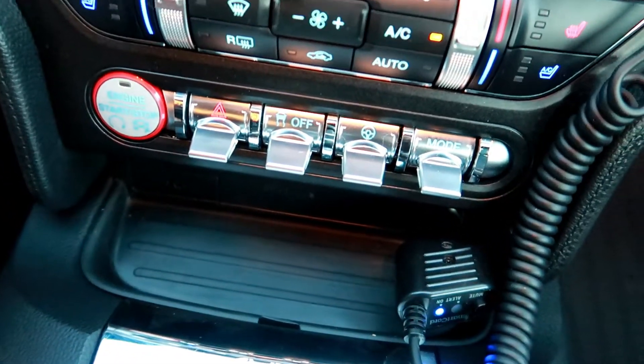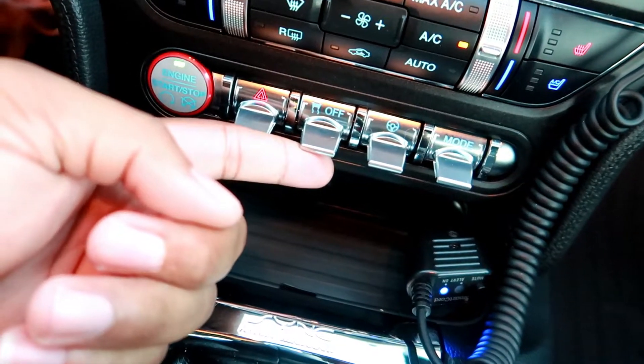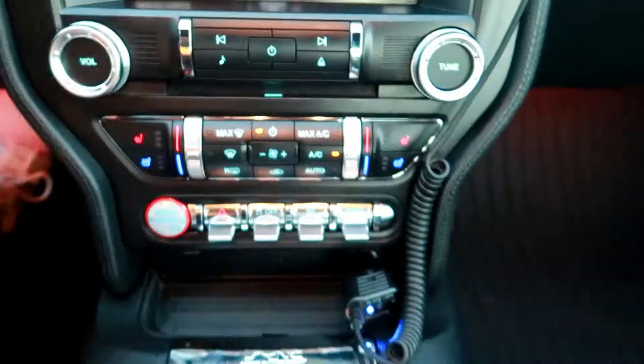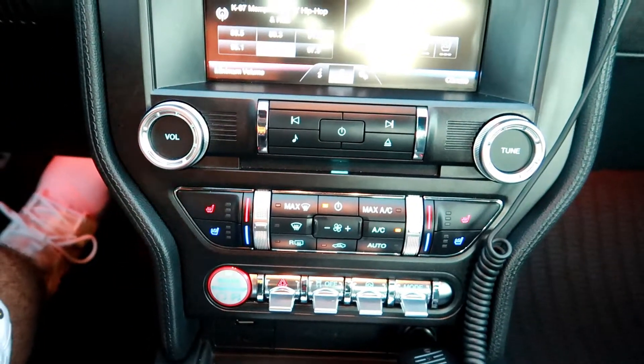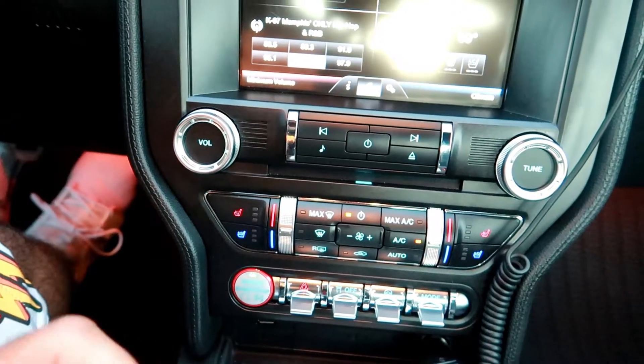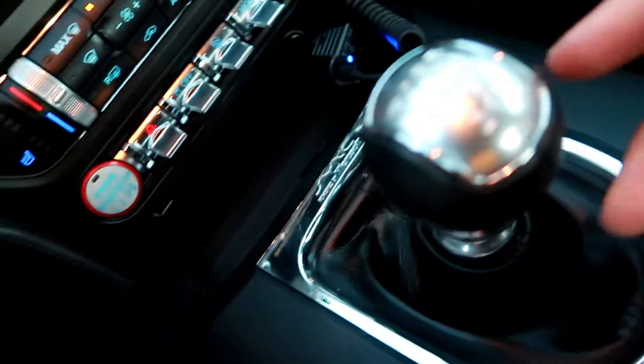One of my favorite parts of the interior right here is the knobs. You got your hazard button right here, you got your traction control, you got your steering modes, and then your drive modes right here. It just gives it a real dope vibe, a real dope look inside the car — almost makes it feel like a cockpit in here. Definitely like the touches they did with that.